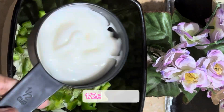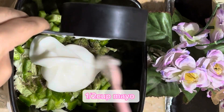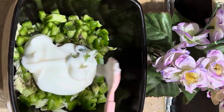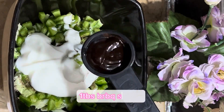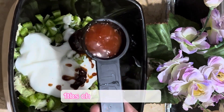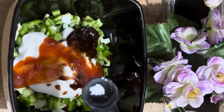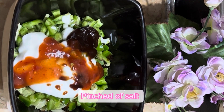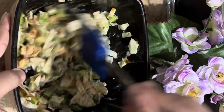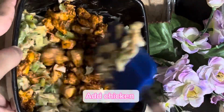Then add 1 tablespoon of garlic ketchup and a pinch of salt — because salt is already added to the chicken and in the sauce as well. So I added a little salt, then added the chicken and mixed it in a good way.